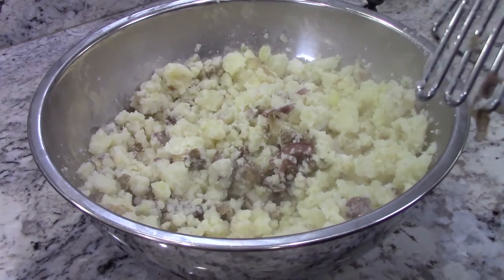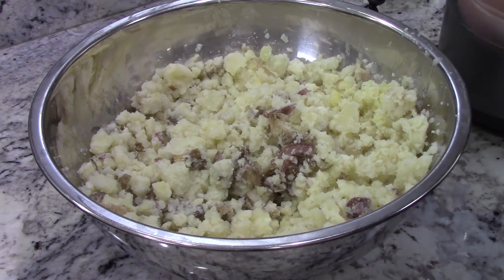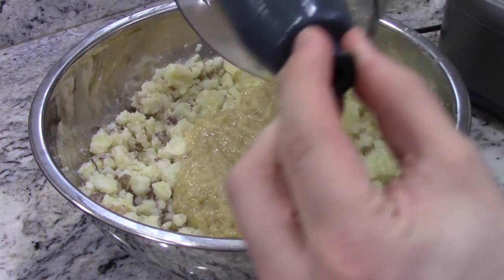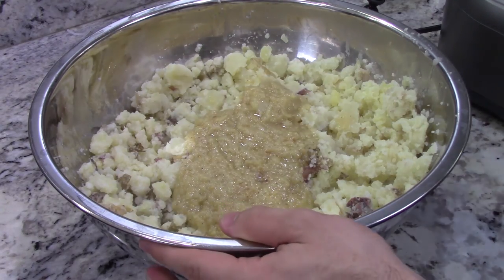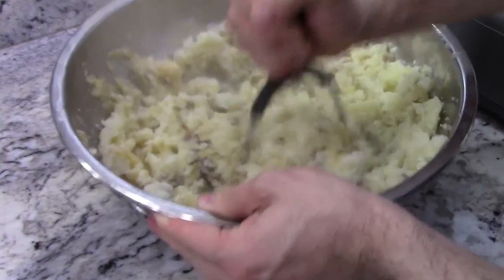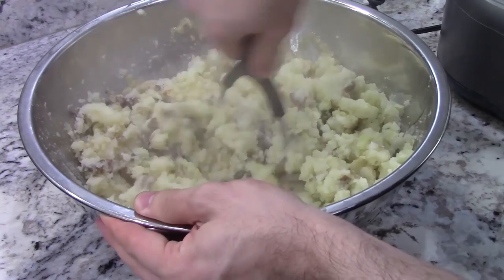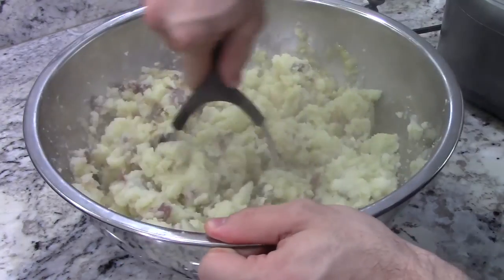Now all we need to do is add the rest of the ingredients. We have our garlic and onion mixture blended — I'm going to remove the blade and add that in as well. Make sure you get all of it out. Now we're going to mash this up some more. This is going to make it a lot more homogenous by providing a lot of moisture. However, it's not going to be done yet, because we still need to add the dairy-free butter substitute — that's what's going to make this actually creamy and actually look like mashed potatoes.